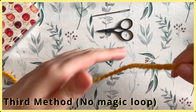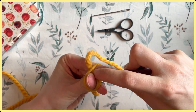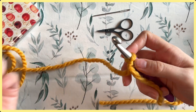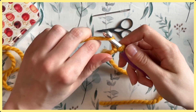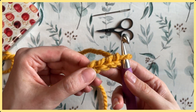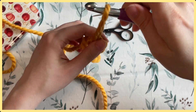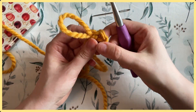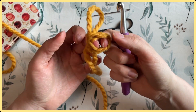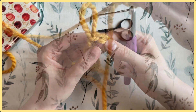Now I'll show you a third method that does not use a magic loop. With a slip knot on your hook, pull it closed and chain four — technically you could chain six or seven, the only difference is the size of your ring, but four is a pretty good standard for a small ring. Find that first chain, insert your hook, yarn over, and keep pulling through — this is called a slip stitch. You'll see the ring forming, though the center isn't very visible; you can poke your finger through from back to front to open it up. You'll be working directly into the middle of the ring rather than into the tops of the chains.